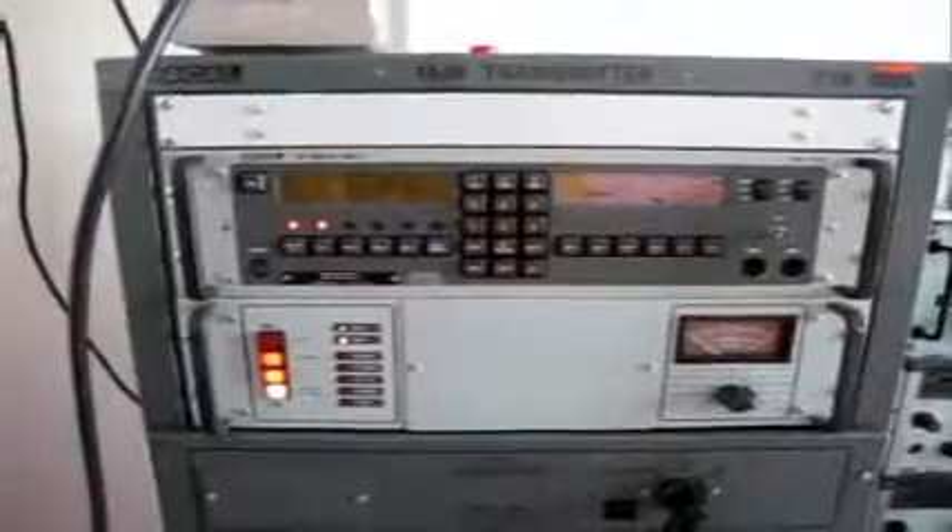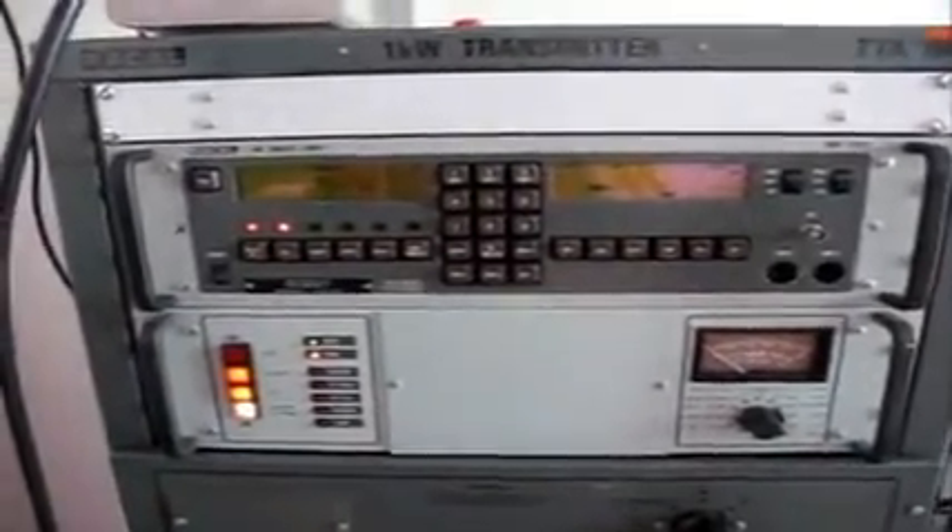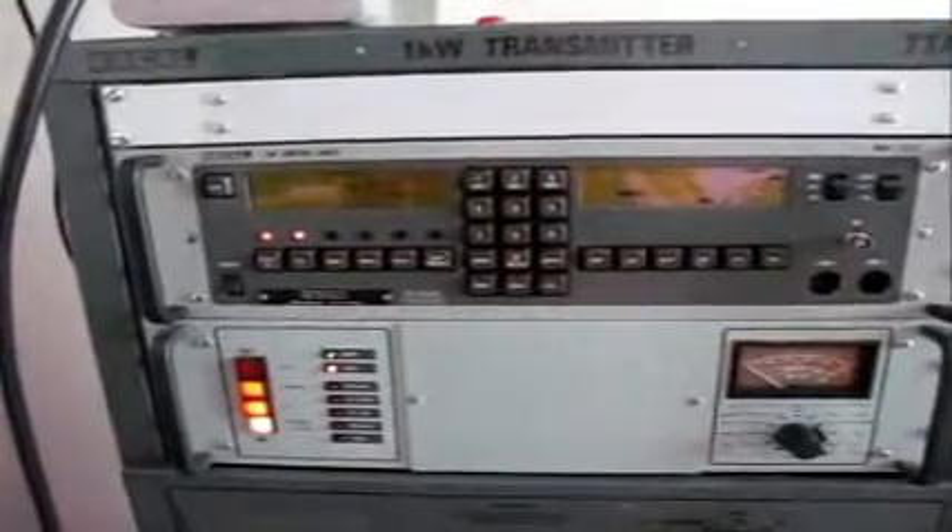So the transmitter's working fine, tunes on whatever band you require, and can transmit on SSB — upper, lower sideband — AM, CW, and has an FSK facility as well.